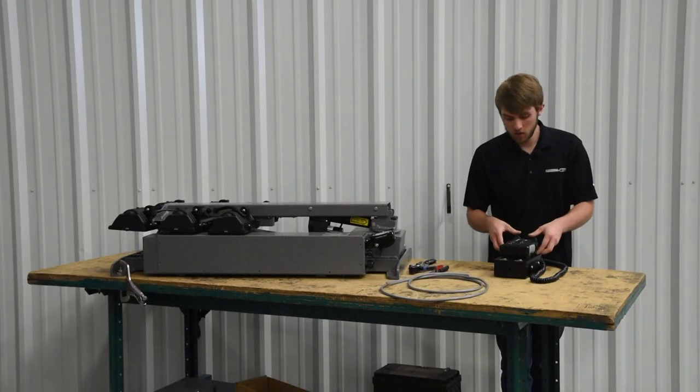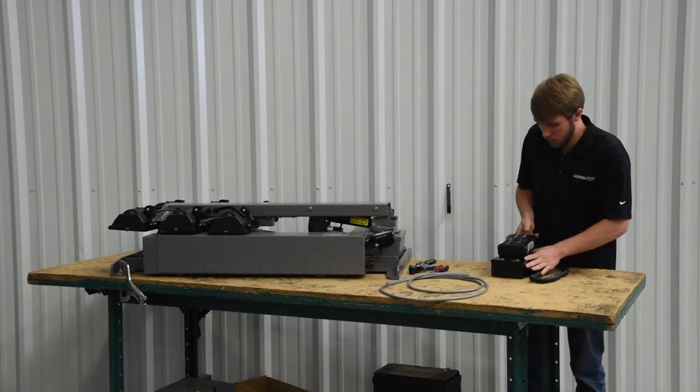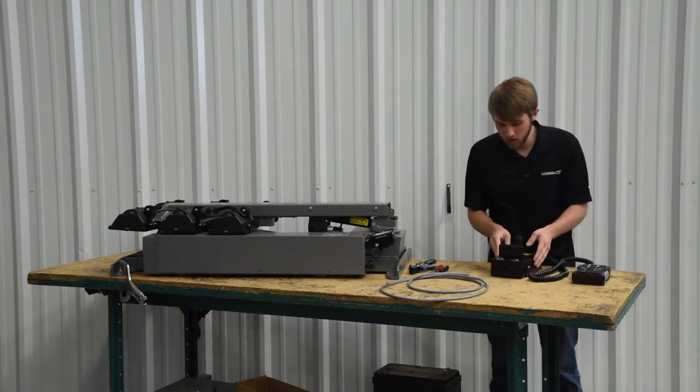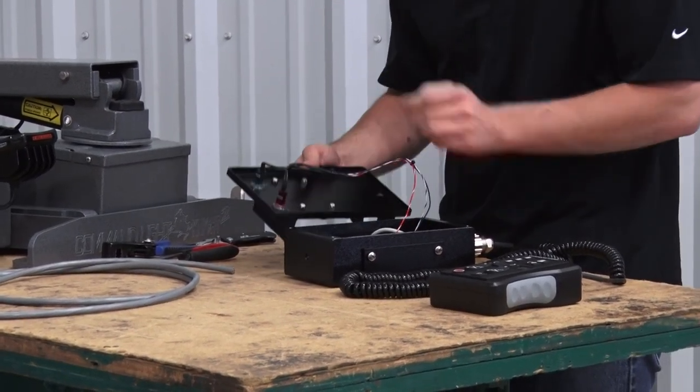The first thing you're going to do is remove your controller and remove the front plate of the holster box — take out the screws on the front plate.